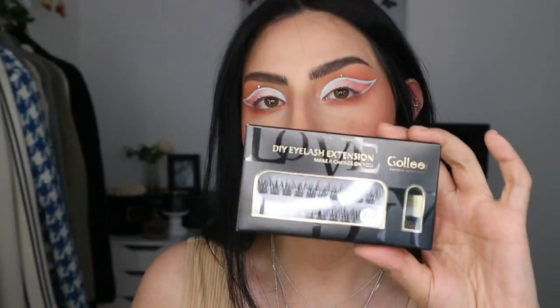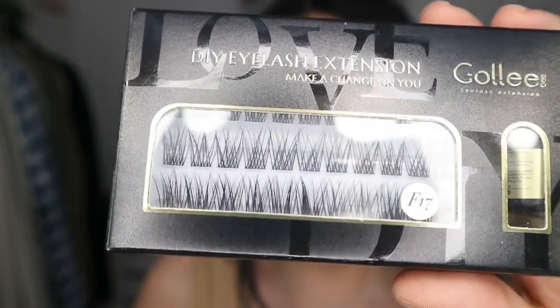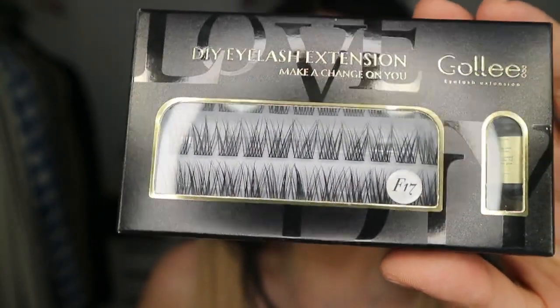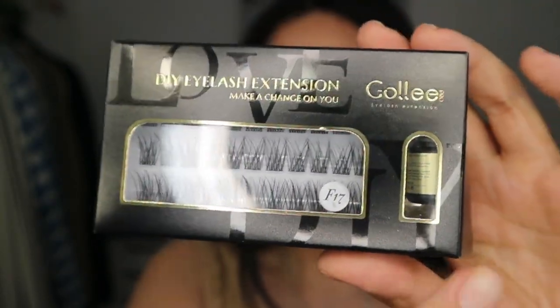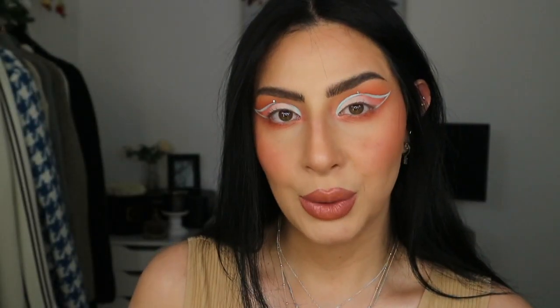And now here are the lashes. I am so excited — if you guys could see them. I'm just going to give you guys a closer look. This is how they look on the inside, and we have the glue right here. I'm so excited, so let's dive in and get started.